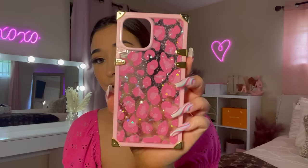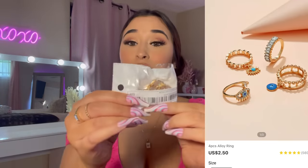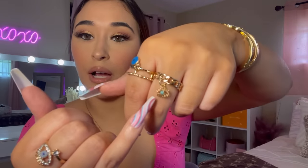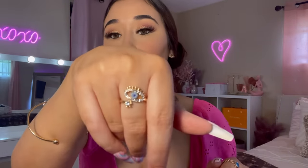Next up we have some rings — I got some cute rings, guys. This one in the middle is very loose, a bit big on me, but it's super cute. It has a little evil eye. This one fits perfectly and also has a little evil eye. This ring is my favorite — look at that! I'm gonna wear this a lot.